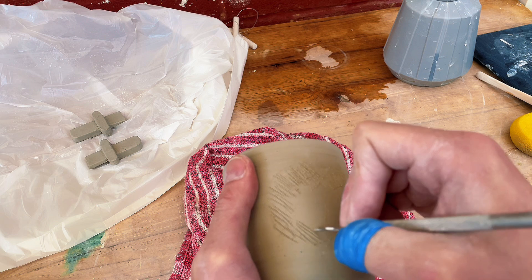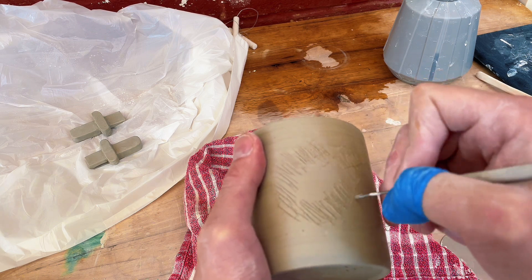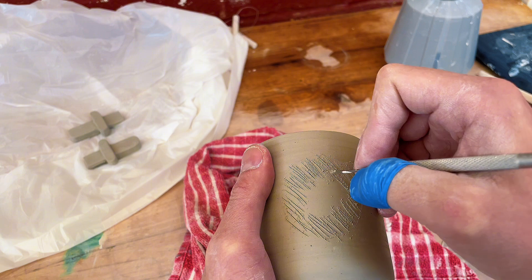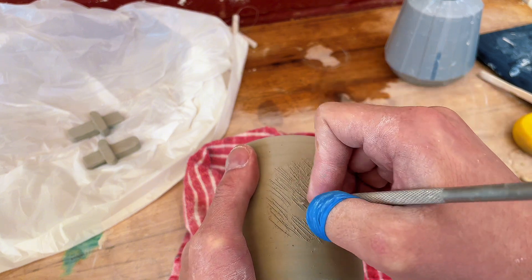Here you can see a bit more of a close-up of how I'll do that. I don't want to make the grooves too deep because you could run the risk of creating air pockets — that's not ideal — but just enough to change the surface.